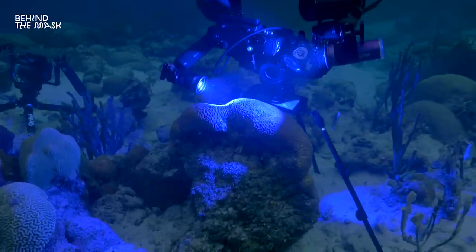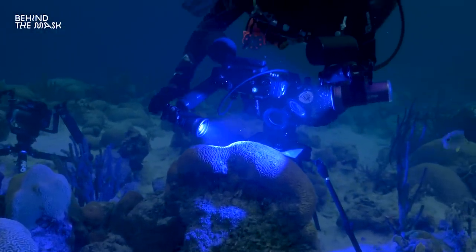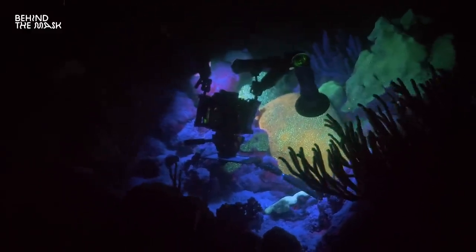Another benefit of these long fins is that if there's a current, you can fight against it a lot more easily. So do I only use these fins now? It depends — when I go night diving, use a tripod, or am in intricate reef structures or sensitive environments where I need to move in tighter spaces, I'll use my old ones. But since I bought the freediving fins, they've been on every trip and will definitely be on every trip in the future.